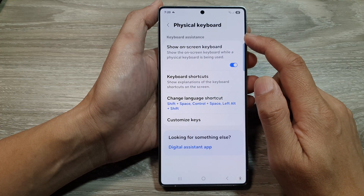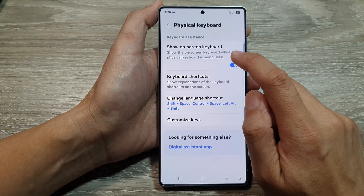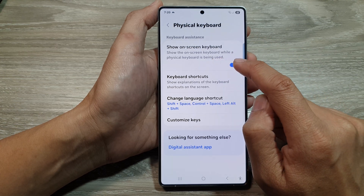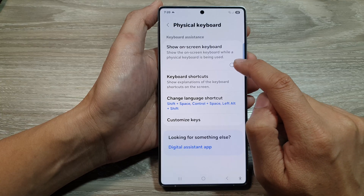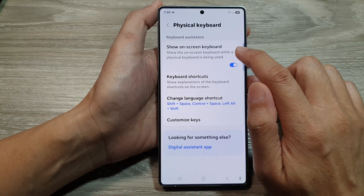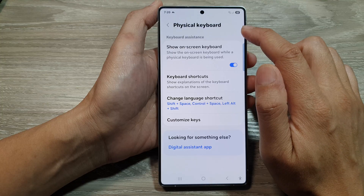Now in the Keyboard Assistance section, tap on Show On-Screen Keyboard. Tap on the toggle button to hide or show the on-screen keyboard while the physical keyboard is being used.